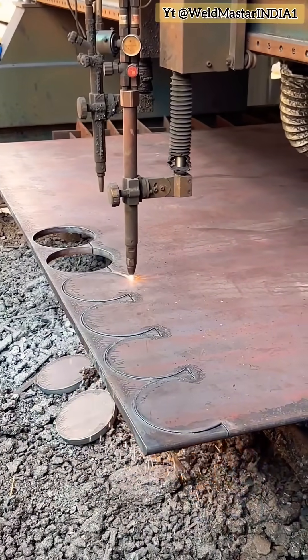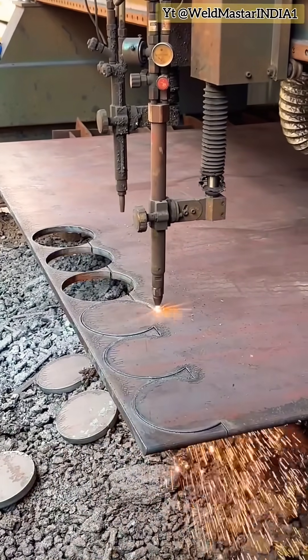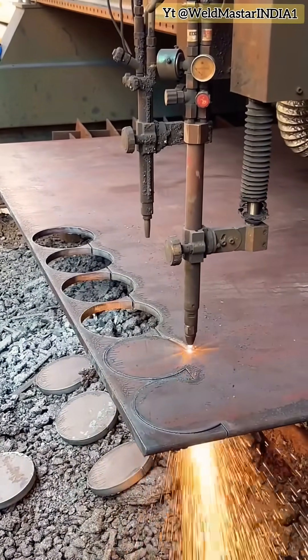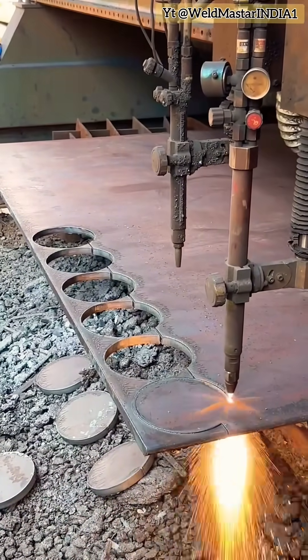The cut stays smooth and doesn't break the process. If you don't know how to use this continuous cutting method or how to handle panels, then subscribe to Weld Mastering DIA 1 for professional cutting training, specializing in material programming and cutting instruction.